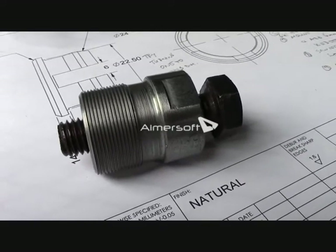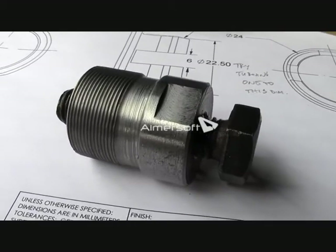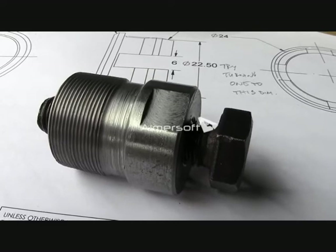I have not got any way of testing that thread, short of putting it in the motorbike flywheel, which I have not got. I just have to hope that it works.